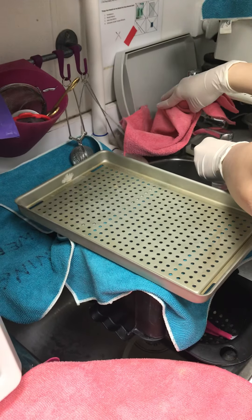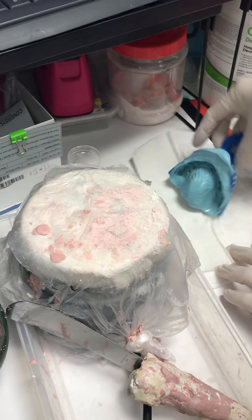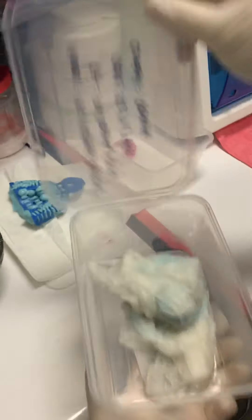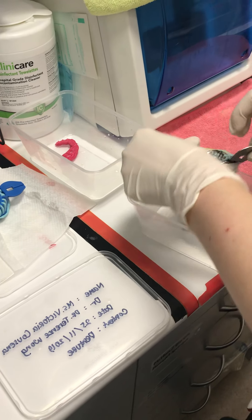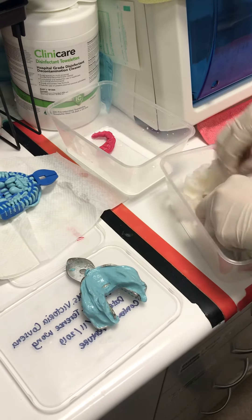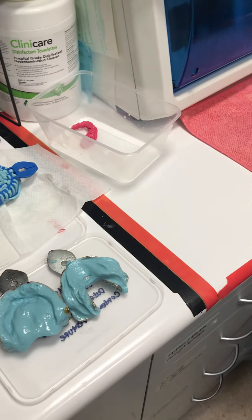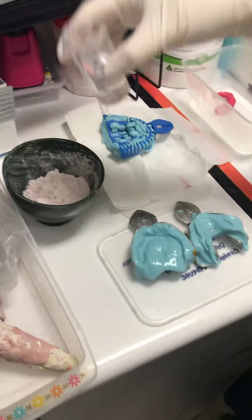The ratio of water we need is 20 ml. Before we mix anything, make sure all the models are ready right here. This is how we turn on the machine.